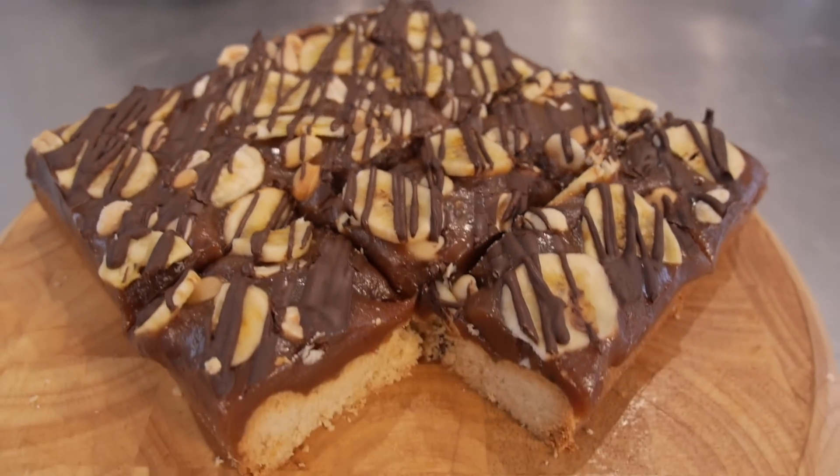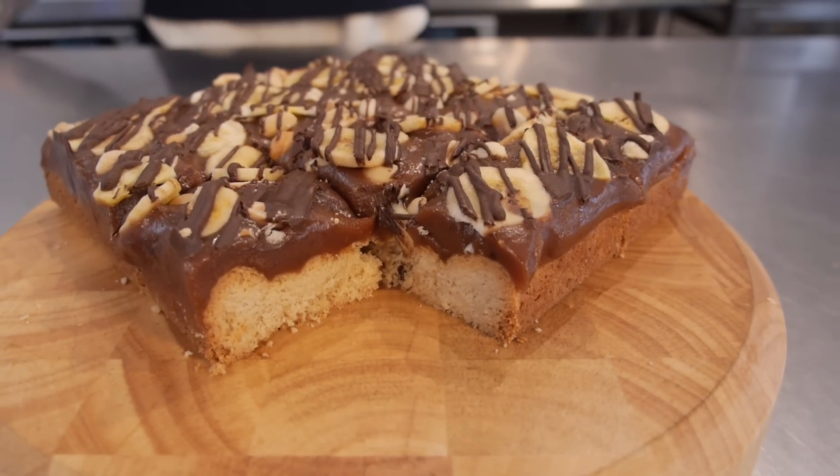This Millionaire Shortbread is going to be a buttery crumbly peanut shortbread topped with a thick layer of banana caramel, and then sprinkled with salted roasted peanuts, banana chips and chocolate. Let's get started.